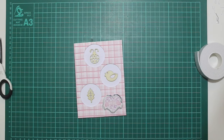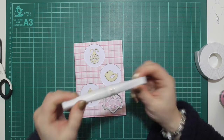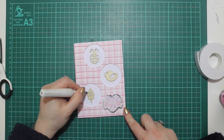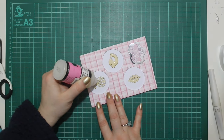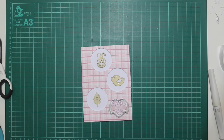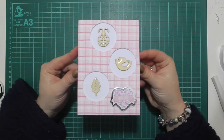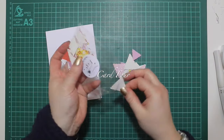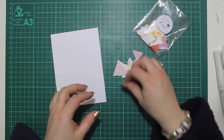The wooden shapes are all stuck down and now I have my clear Zig Wink of Stella brush — I covered the top of all the wood charms, then went over with Ranger Glossy Accents for some nice shine. I foam mounted the little sentiment and that's the end of card three. Here's card four.